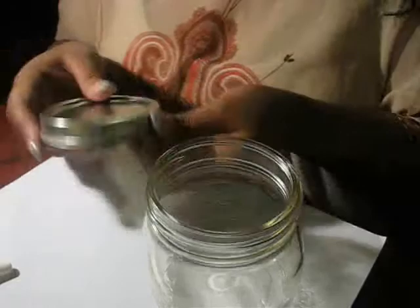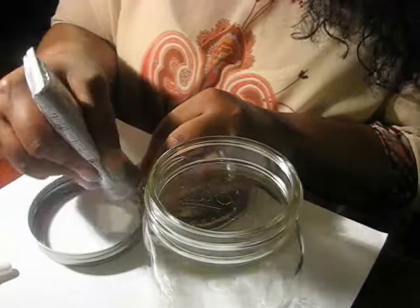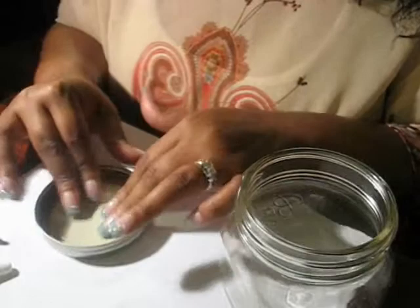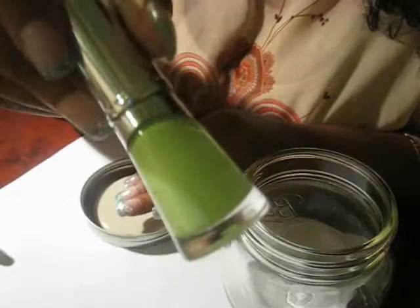Make sure you have all your supplies before you start. This mason jar lid comes apart, so I decided to glue the lid on top because I don't like when the lid comes off. A lot of people use these jars for food so it's easier to do it that way, but I like to glue the tops on because I don't use them for food — at least not in this tutorial. After you glue your lid, make sure it gets dry.